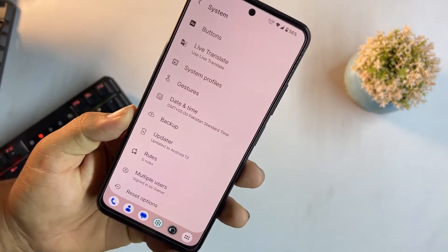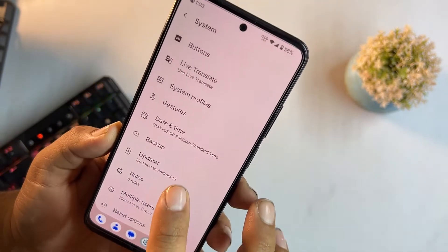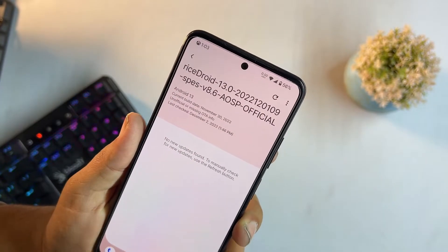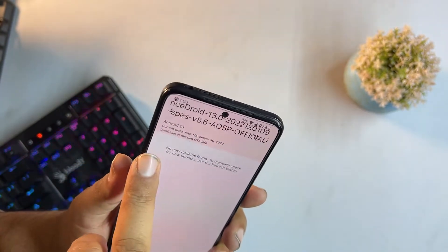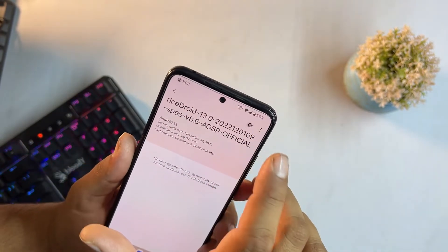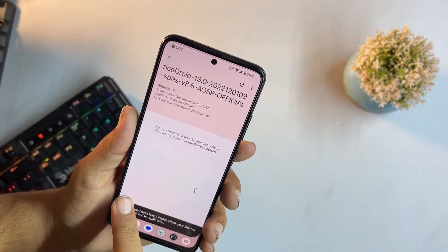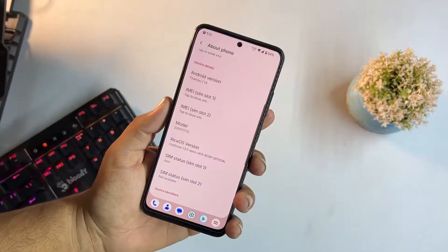We have date and time, backup, updater, multiple users, and reset options. There's also an OTA updater since this is an official build — whenever an update comes you can download it right from the updater, so you can check day by day for any new updates.